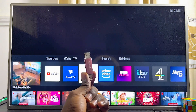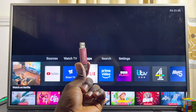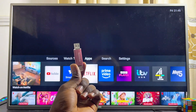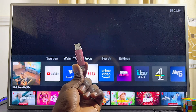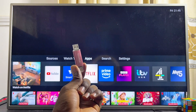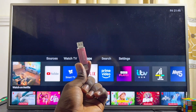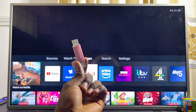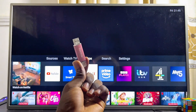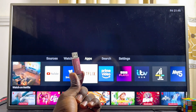First things first, you have to make sure that your USB drive is compatible with your Philips TV. For your USB drive to be compatible, it has to be formatted as MS-DOS FAT32. While some USB drives are already formatted as FAT32, some are not. If you connect your USB drive to your Philips TV and it does not show up, then it is not formatted as FAT32.